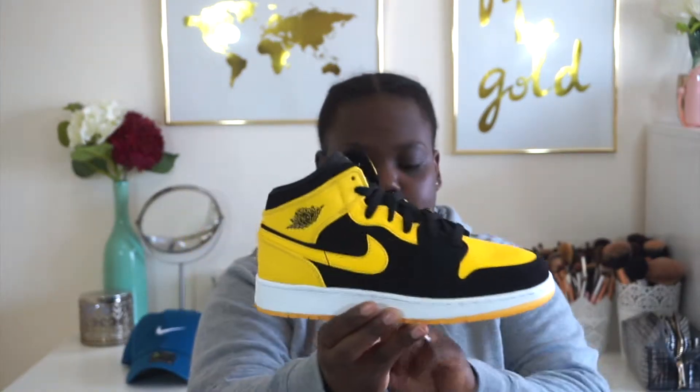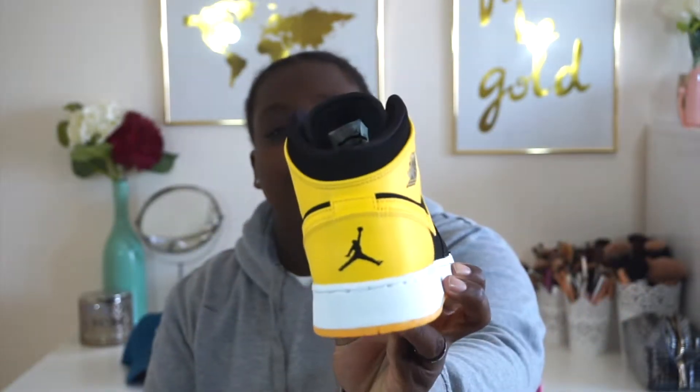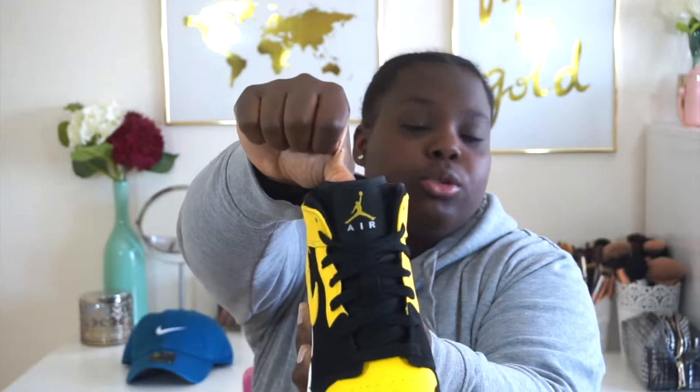New Love Mid ones — them things fire, boy! Look at that. Jumpman on the back, Nike Air on the tongue, Jordan Air. New Loves, boy. Them things tough.